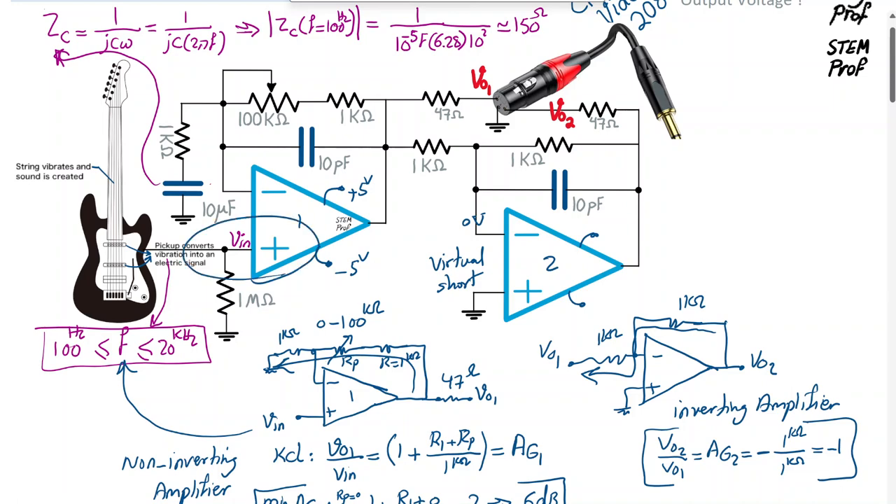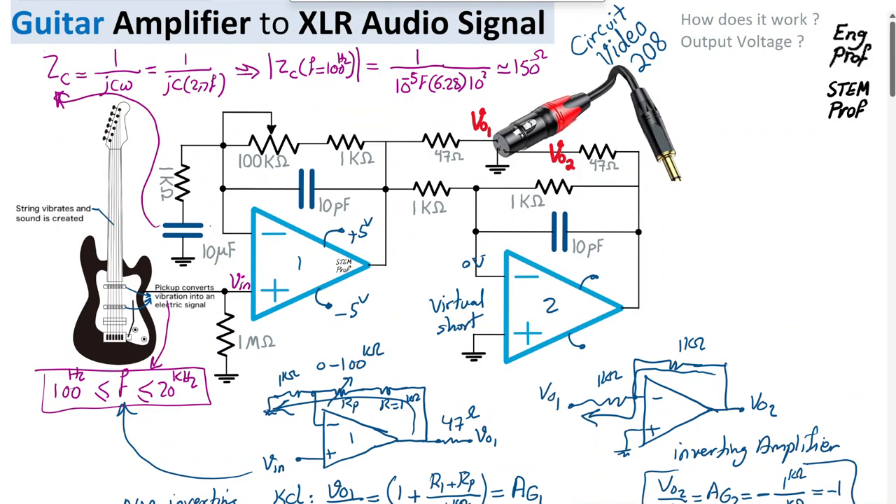For the first non-inverting amplifier, the virtual short guarantees that whatever voltage appears at the positive terminal — which is VIN — also appears at the negative terminal. In summary, this is an interesting circuit demonstrating a simple single-ended to differential amplifier for audio applications such as a guitar signal feeding an XLR connector.